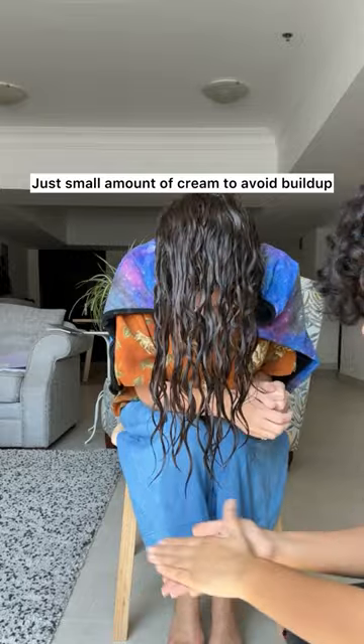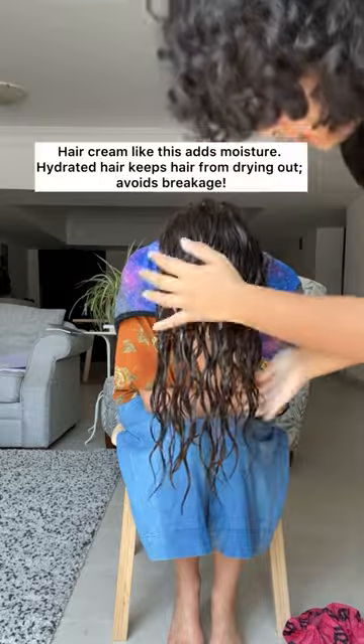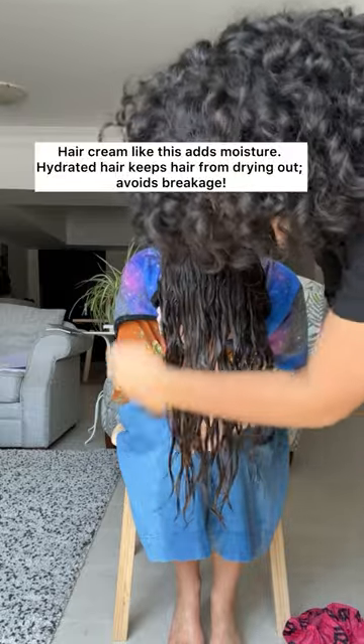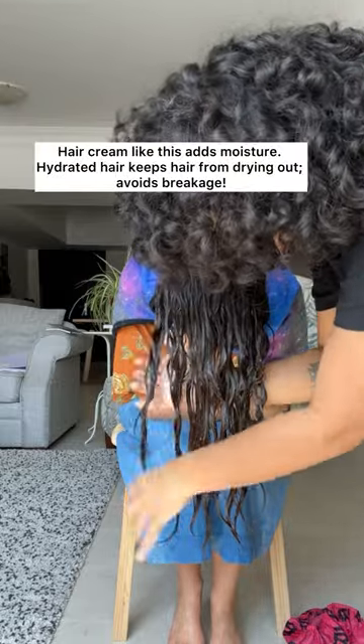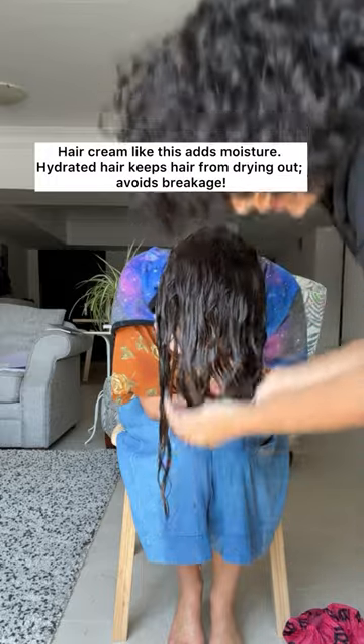And then, we already did all the work in the shower, so we just have to — praying hands, like this. And scratch it.